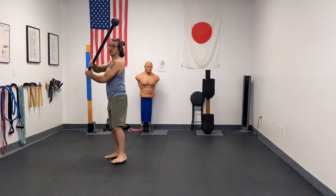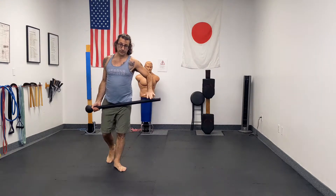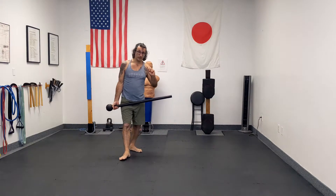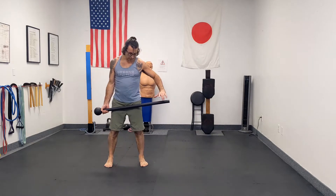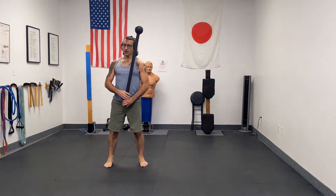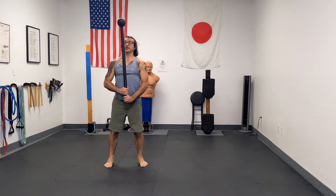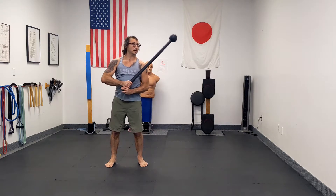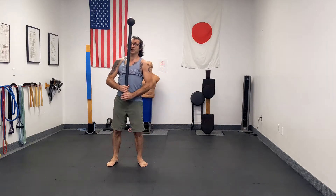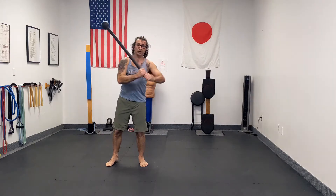One of the biggest habits I see people learning the 360 get into is related to timing — timing is more important here than with the 10 to 2. What I often see is people start doing the 360 and, just like with the 10 to 2, they allow that bell to tip ahead and then their hands are catching up. They're in this constant state of trying to catch up with the bell and can't reground themselves.